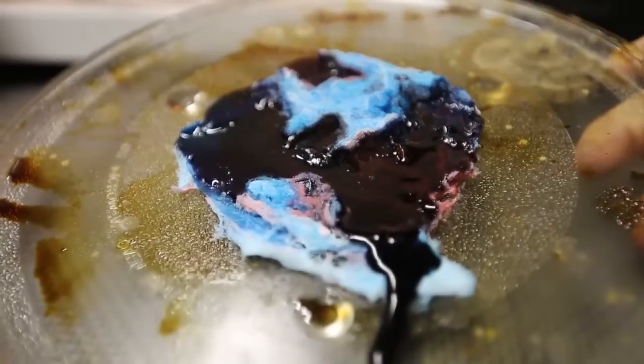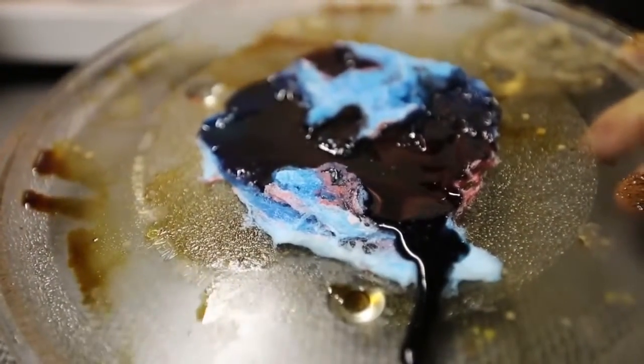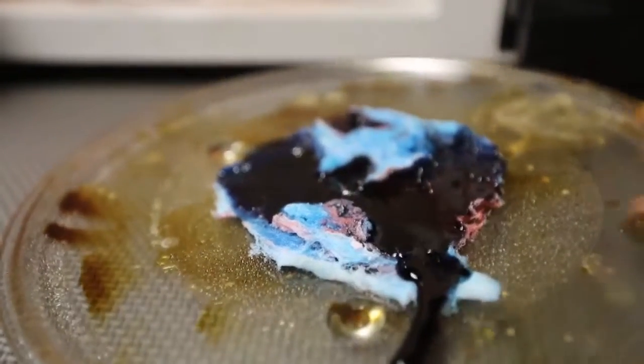You know, when you microwave a marshmallow it actually expands, but this thing instead melts — who would've thought? So cool. But please do not try this at home. See you next time.